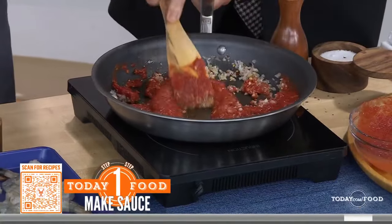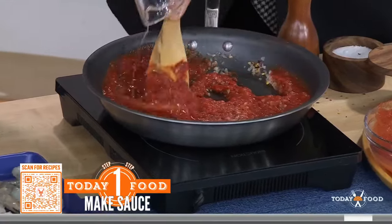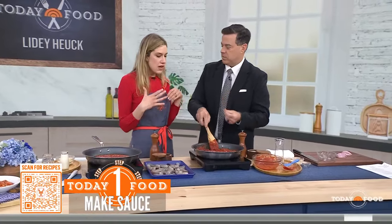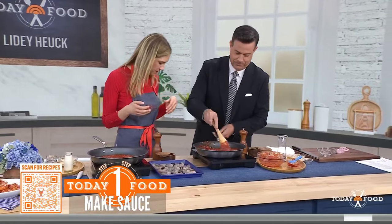And some vodka — the secret ingredient! Now we're talking. What does the vodka do? Obviously the alcohol burns off — what do we get from it? It cuts through the richness of the sauce a little bit. It's almost like using a white wine or a red wine in a recipe.